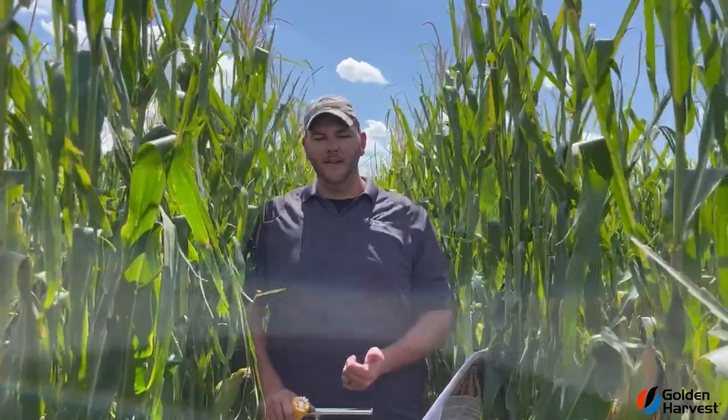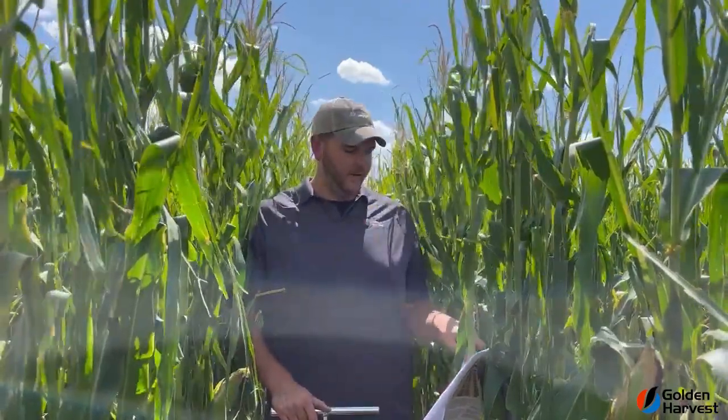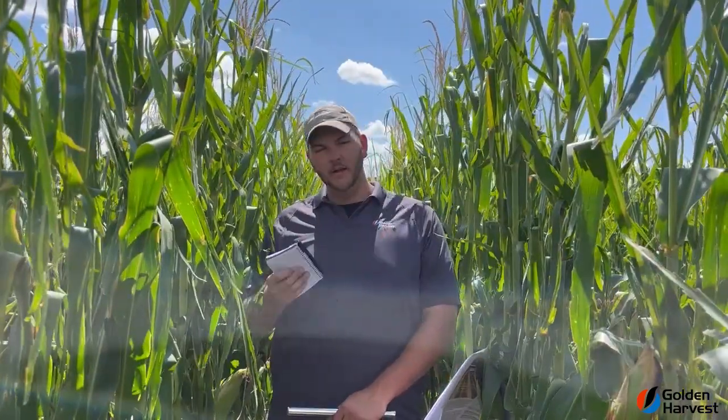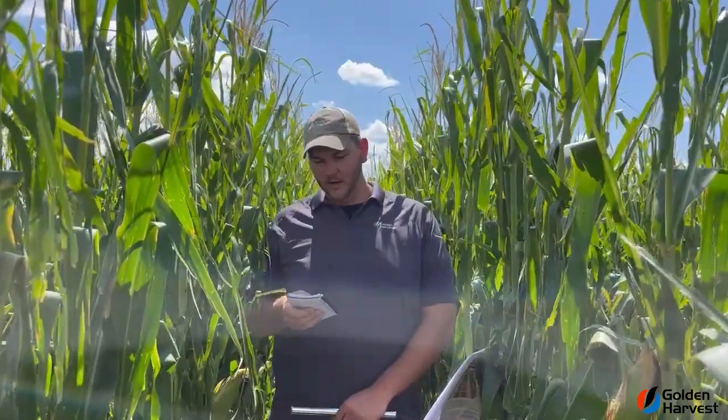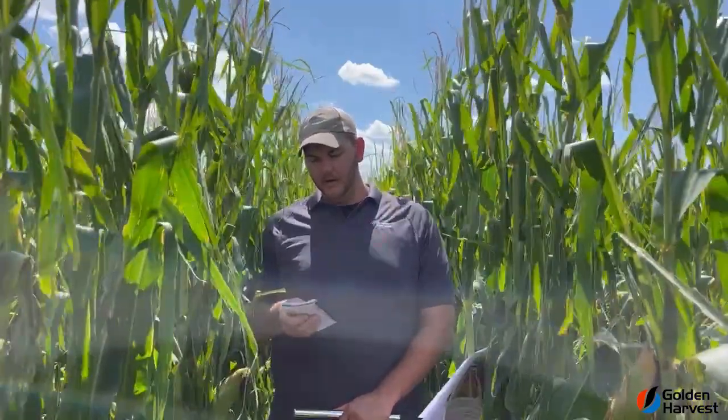We need to probe the soil and understand our soil type, and once we understand that soil type, it will allow us to make a good recommendation on how much water we have per foot in the soil. I went ahead and did a little pre-work — I probed the soil. I like to use the top four feet in corn; that's a pretty good root zone. When I probed the soil, I got a silt loam soil at roughly about 70 percent full in that top four feet.